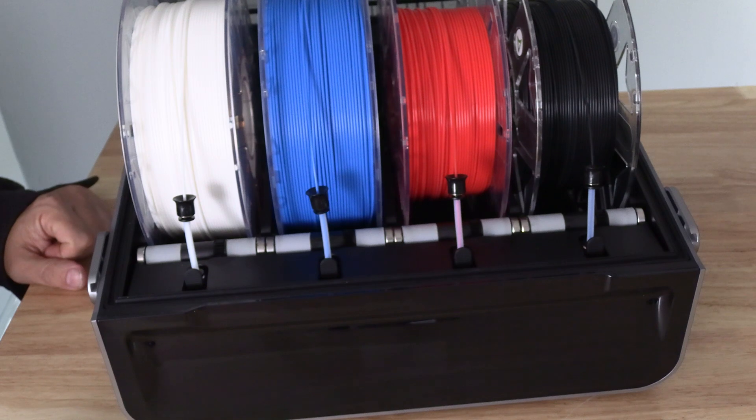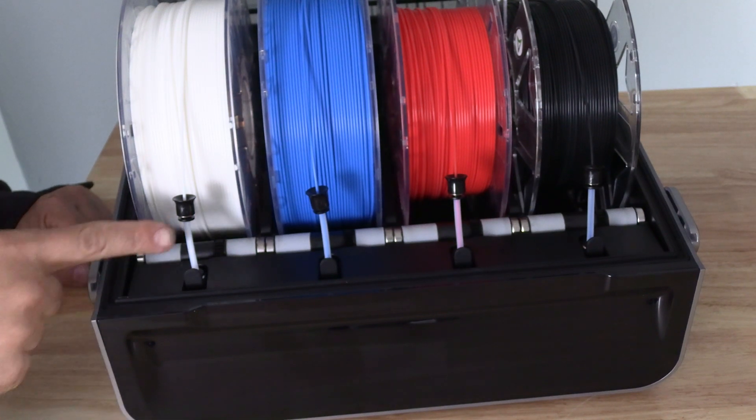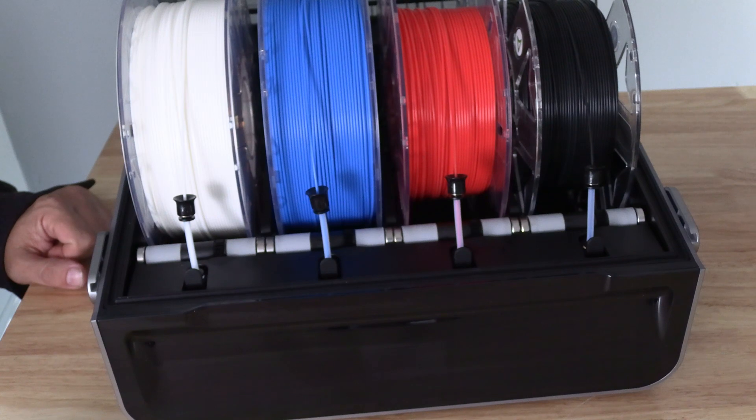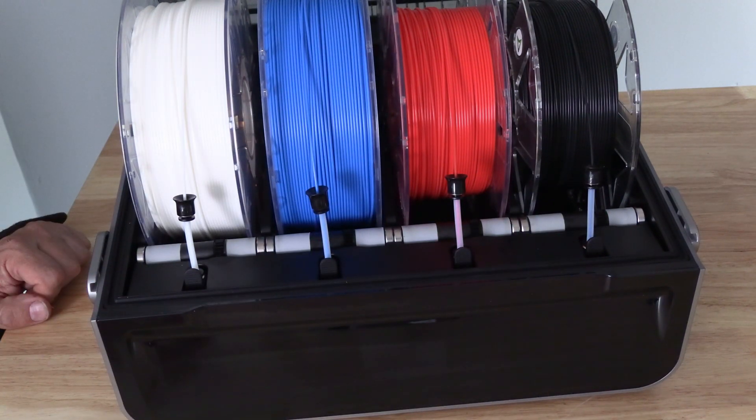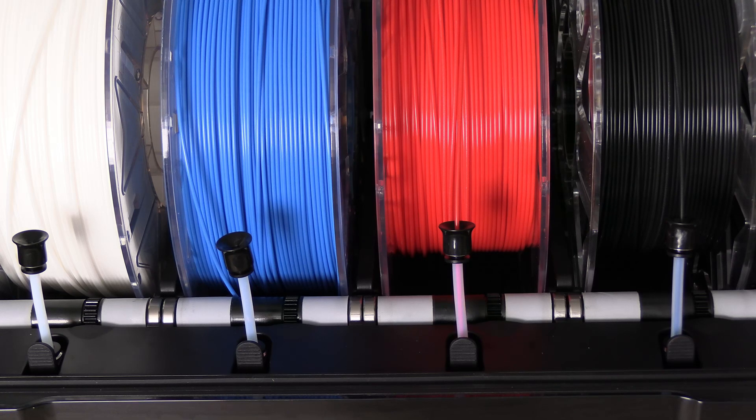Here we are looking inside the Creality CFS. What you see here is that same feeder funnel as on the AMS, though it looks very different. You can't even see the first stage feeders — they are underneath this platform right here. However, what you can see are the feeder funnels leading to those first stage feeders. If you develop a groove in one of these feeders on the CFS and need to replace it, on the AMS it's a complex process or a fairly expensive part replacement. Here on the CFS, Creality has turned this into a five-second swap.